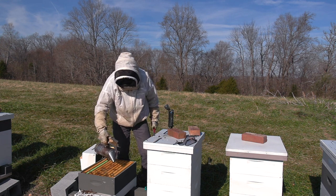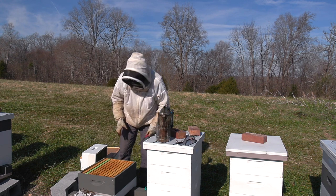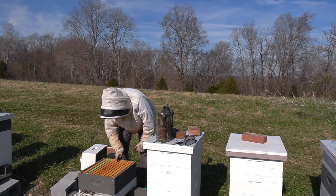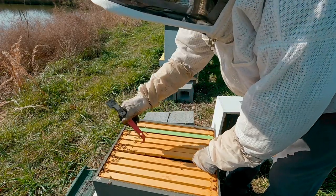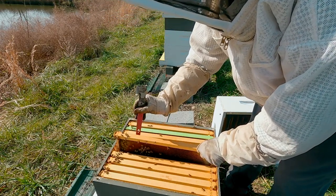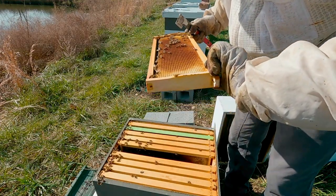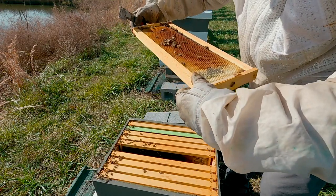I don't know if I mentioned this, but it's 66 degrees today and fairly calm. So while I don't like to get into hives in the winter, a day like this would be perfect for it if you're going to. Looking through the frames — no brood, no eggs.